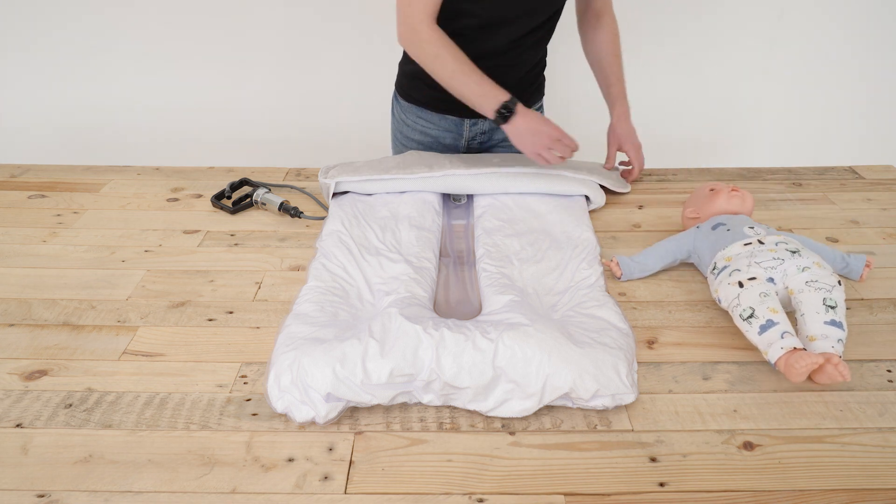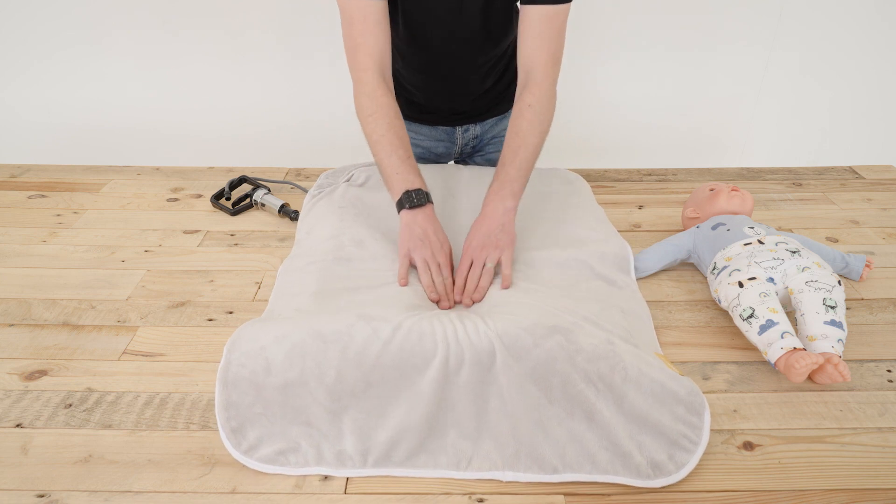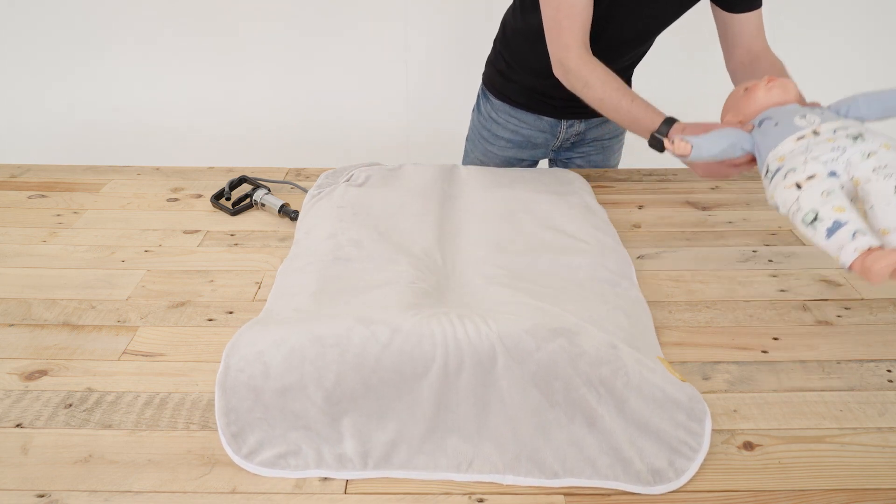Remove the infant and fold the cover back down over the base cushion. Place the infant back onto the product.